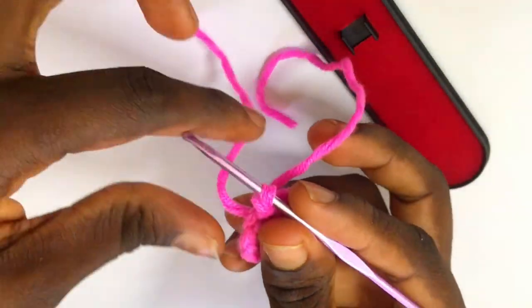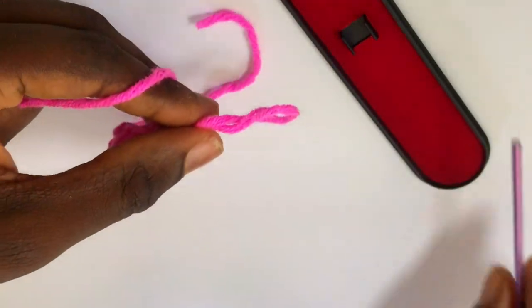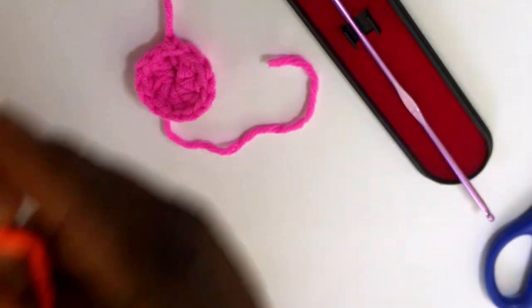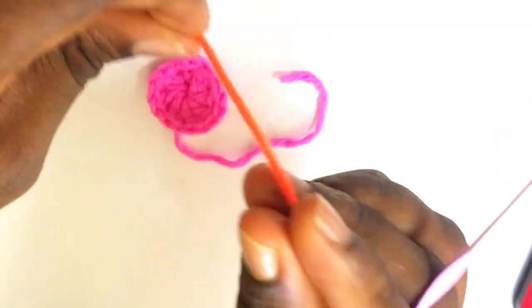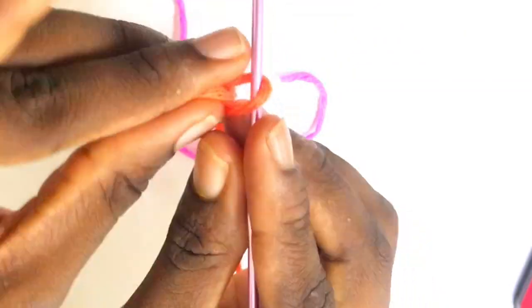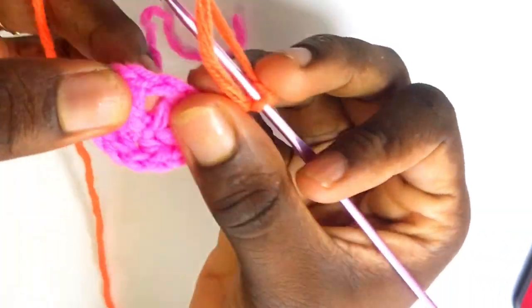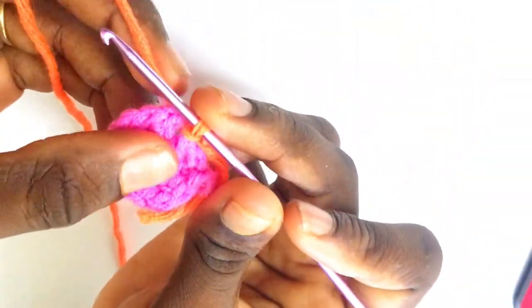This is how your magic circle is going to look. I'm going to work in by changing colors — just chain one, pull your yarn, and use scissors to cut off. I'm going to use the orange shade next, which is the same milk cotton. Make a slip knot, insert the hook, and chain just one. Locate any chain-one space and slip stitch into that chain-one space to begin the next row.